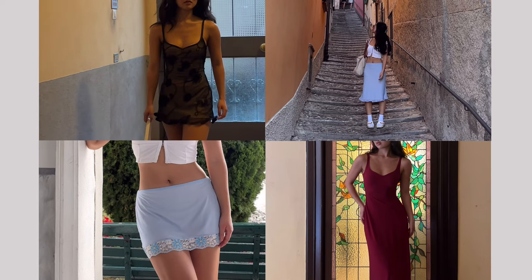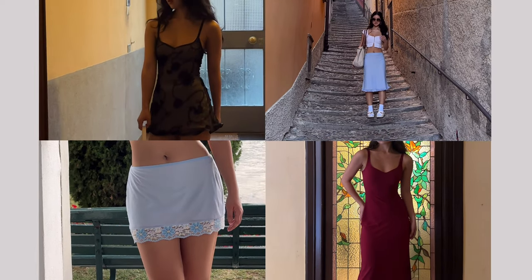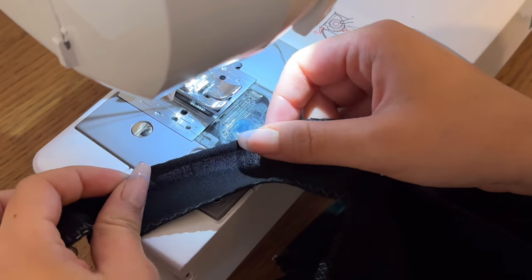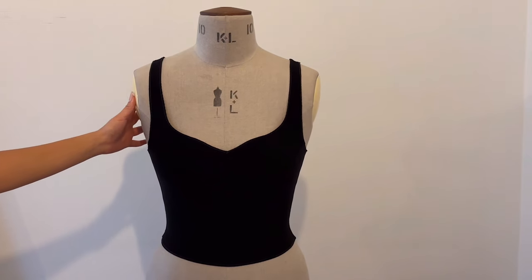There are a variety of ways to hem stretch fabric, each with different levels of difficulty and giving a different look. I have a separate video explaining in depth all the methods I've used to hem my garments — pick one method depending on your skill level and desired look, and you are finished.